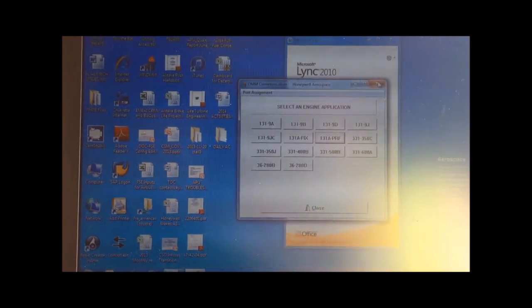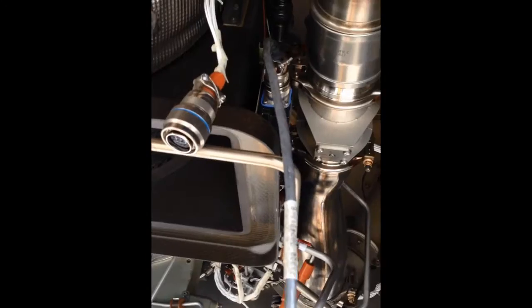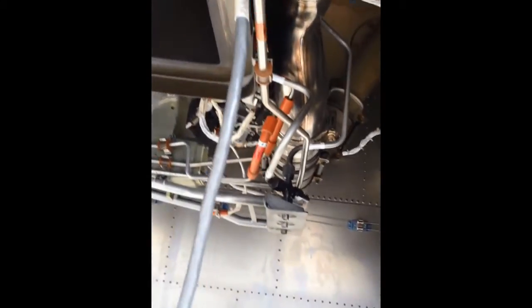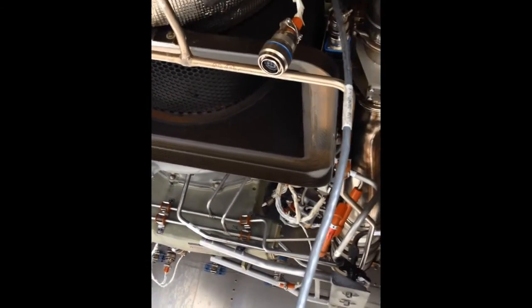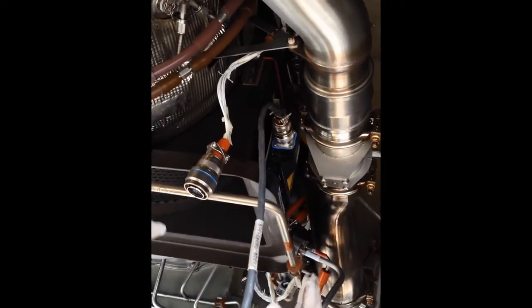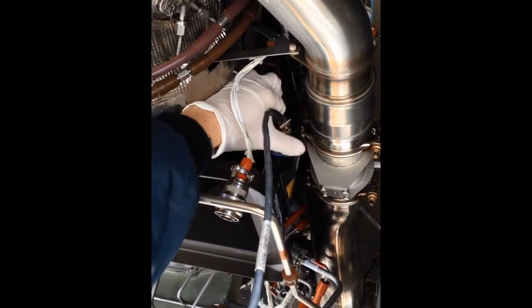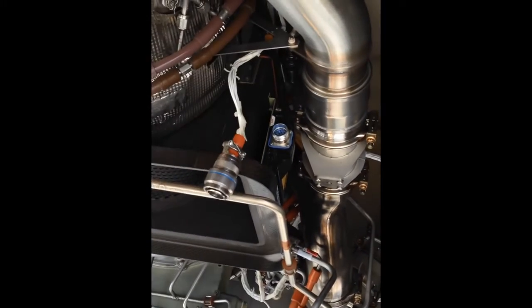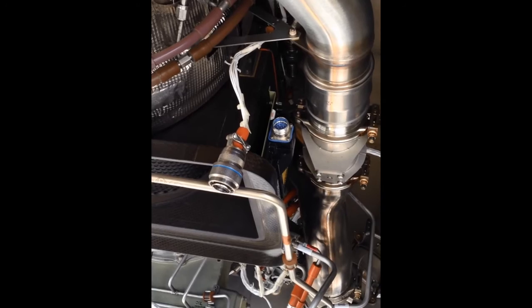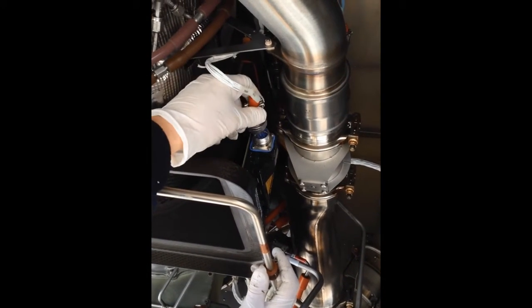We can now close the program and disconnect the laptop. Now that the new APU Performance option has been selected, we can disconnect the DMM reader and reconnect the DMM plug to the DMM. It is important at this stage to clean the work area from all the equipment that has been used so that the APU doors can be closed.